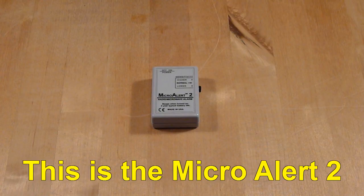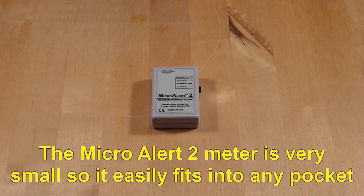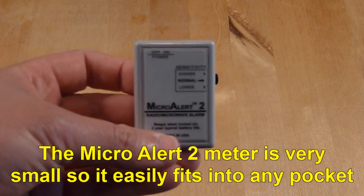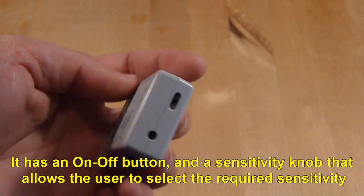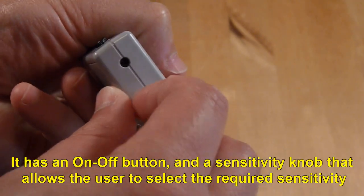This is the Micro Alert 2. The Micro Alert 2 is very small, so it easily fits into any pocket. It has an on-off button and a sensitivity knob that allows the user to select the required sensitivity.